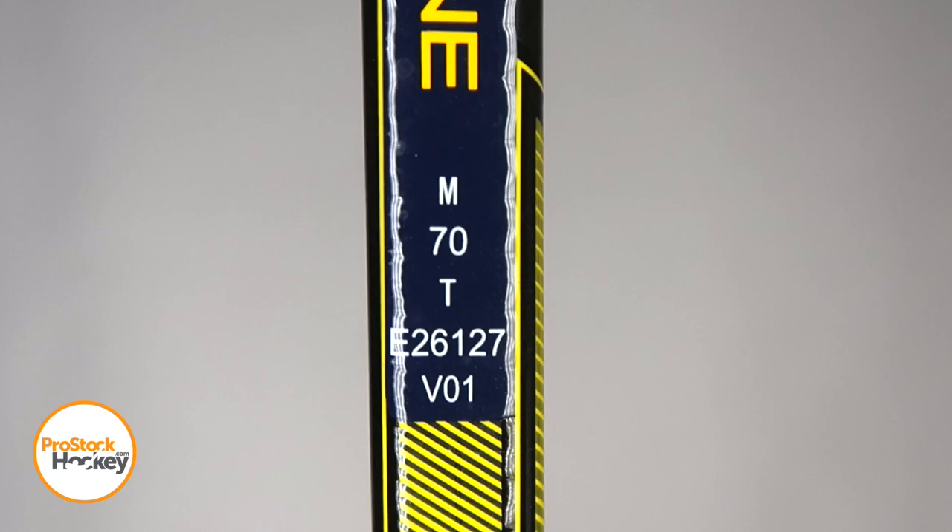If we take a look at his stick code, the first row tells us where the stick was manufactured. 70 tells us the flex, and T is short for traditional shaped shaft.